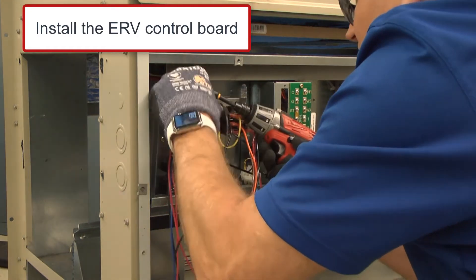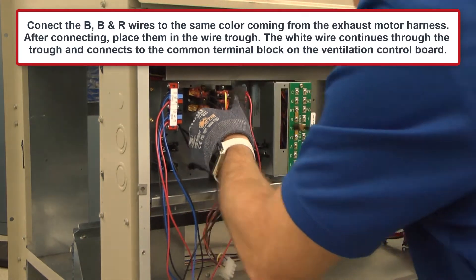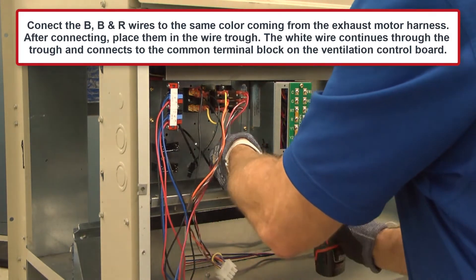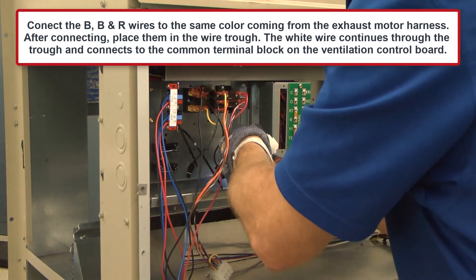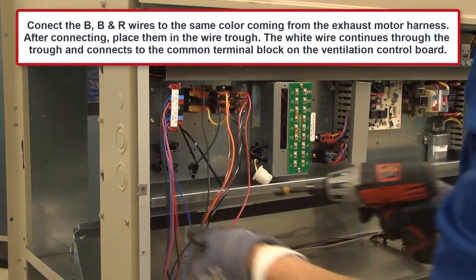Now let's install the ERV control board. Connect the black, blue, and red wires to the same color coming from the exhaust motor harness. After connecting, place them in the wire trough.